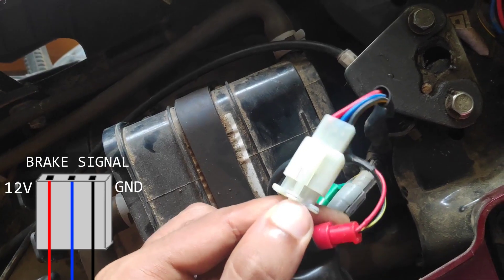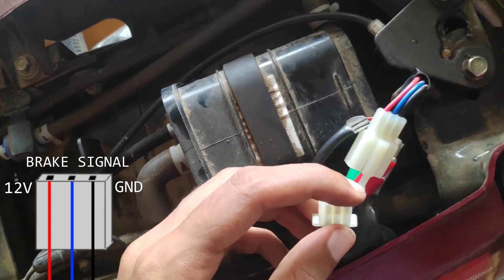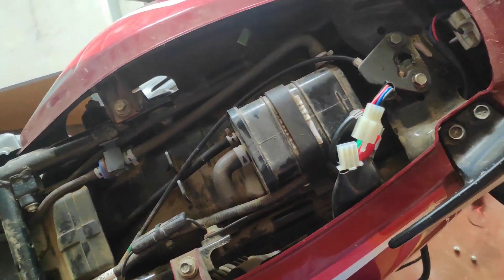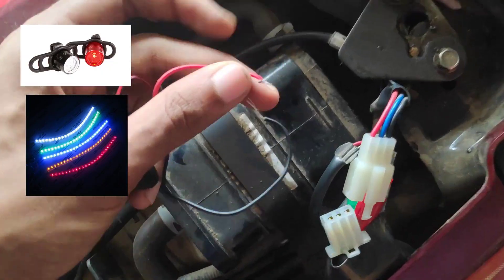We will fit the coupler in this pouch — Red, Blue, Black. I have a 12V LED light. Black is the ground, and there is a red blinking light.